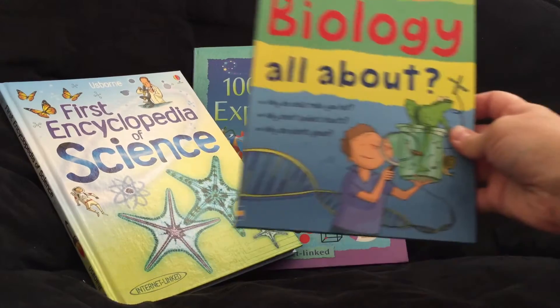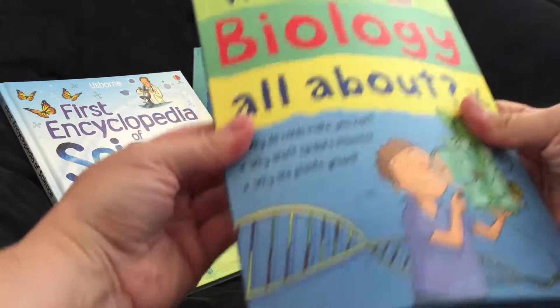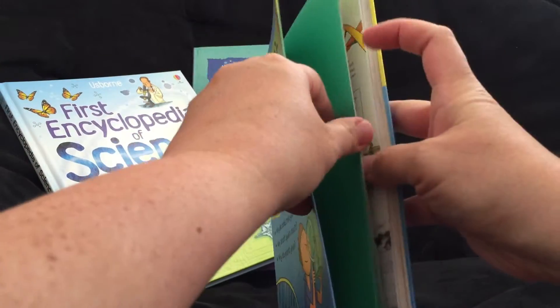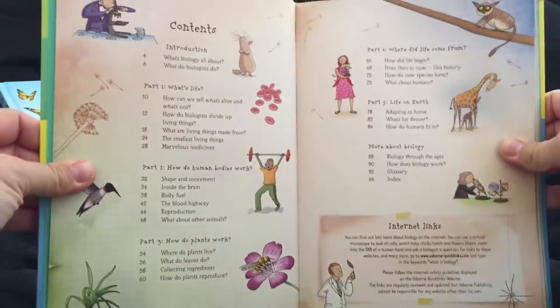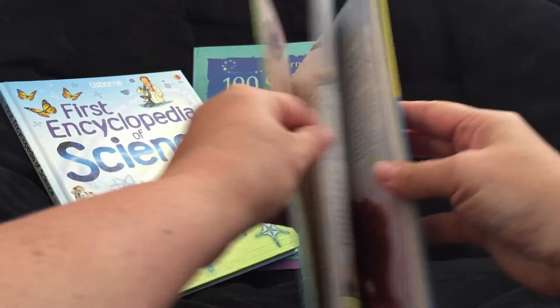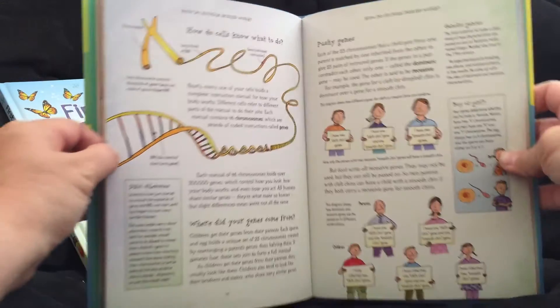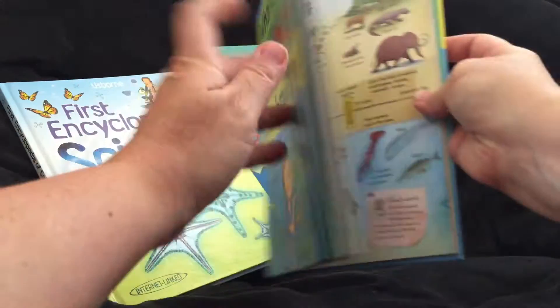Alright, 'What's Biology All About?' This is flex binding. You can pause if you would like. Pretty cool illustrations.